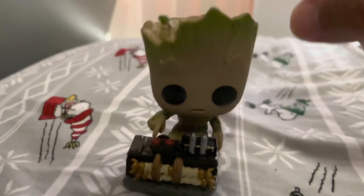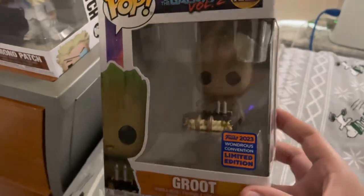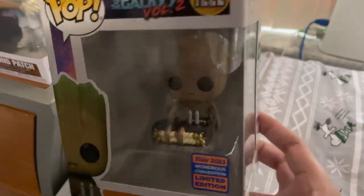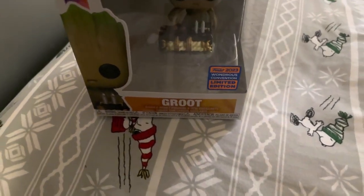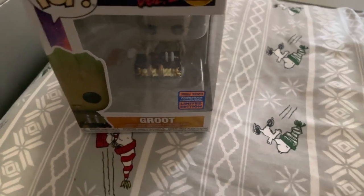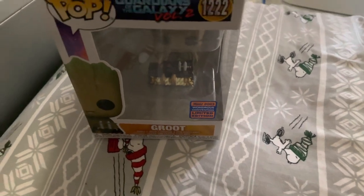It just made me laugh, and I was happy to get this one. I mean, who doesn't love Baby Groot? I still can't get over how funny it is that Rocket tells Groot not to push the button that would destroy everybody — kind of like the button you should press, which has the word 'subscribe' on it, for more videos coming out soon.